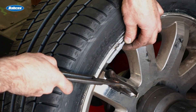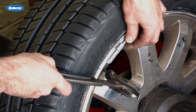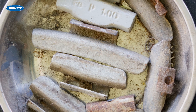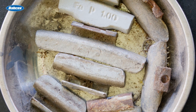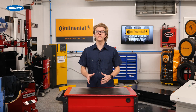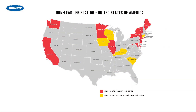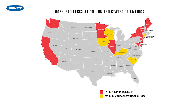Wheel weights have been traditionally made with high-density lead because it's cheaper, easy to manufacture, and install. However, there are environmental concerns with lead weights — so much so that some government agencies have moved to ban wheel weights made with lead, and there are nine states that have lead laws.